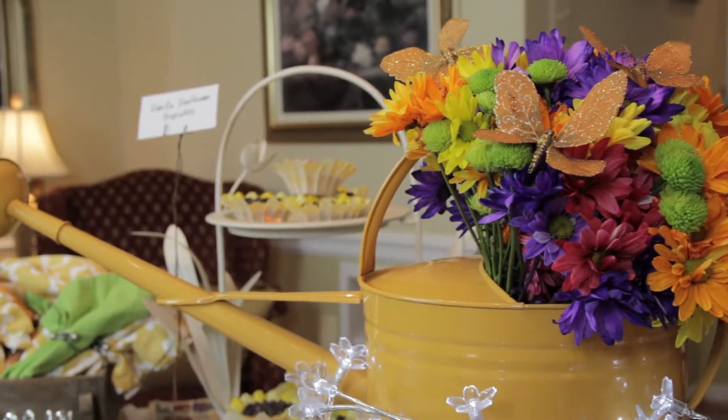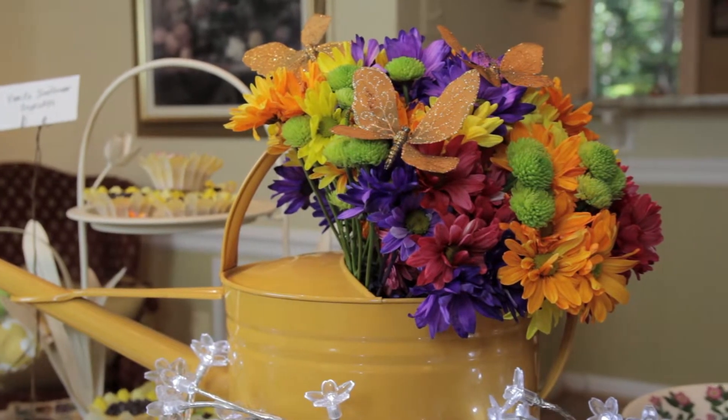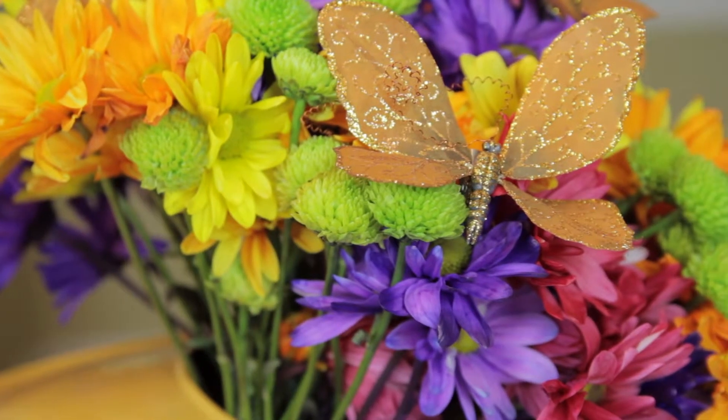I started with a watering can for my centerpiece and filled it with flowers and some sparkling butterflies. The neat thing is you may have some of these things if you're a gardener like me, and you can repurpose them for your buffet table.